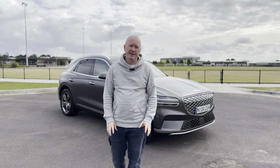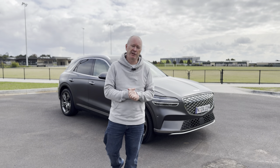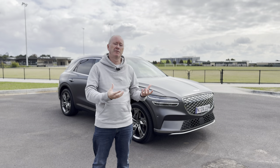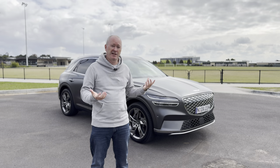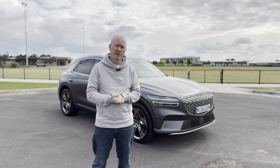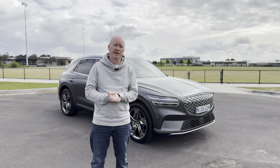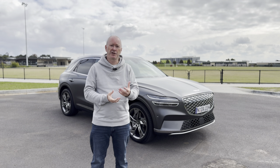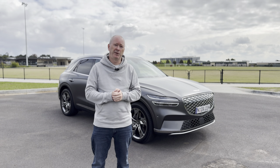Hi everybody, it's Webby. If you've been watching the channel recently you'll notice there's a big uplift in electric cars — a lot of manufacturers have been giving me electric cars recently because more and more are bringing out new models pretty much every month. Today we're having a look at the Genesis GV70 Electric, which is probably one of the nicest electric cars I've driven so far. In this video I'll show you all the features and specifications, we'll discuss charging, take the car for a drive, and at the end I'll give you my thoughts.